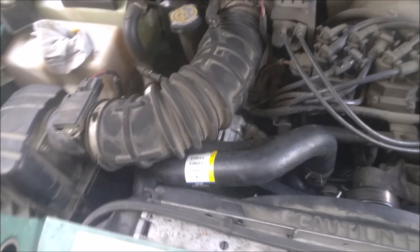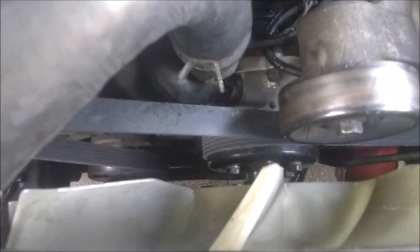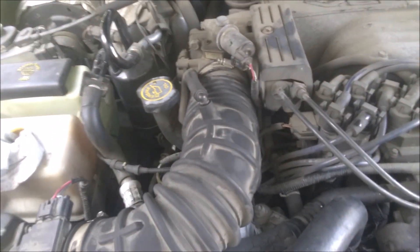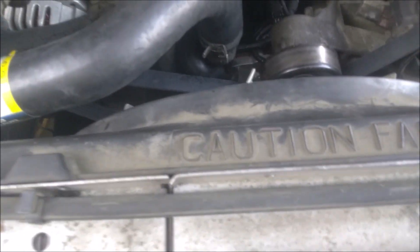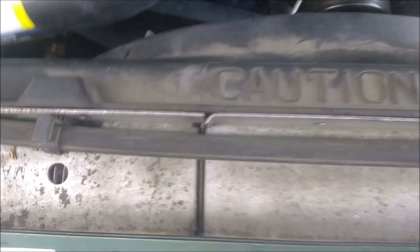All right, so if you want to remove and replace your water pump, it's way under there. So you might want to remove your air intake, your radiator fan, and shroud.